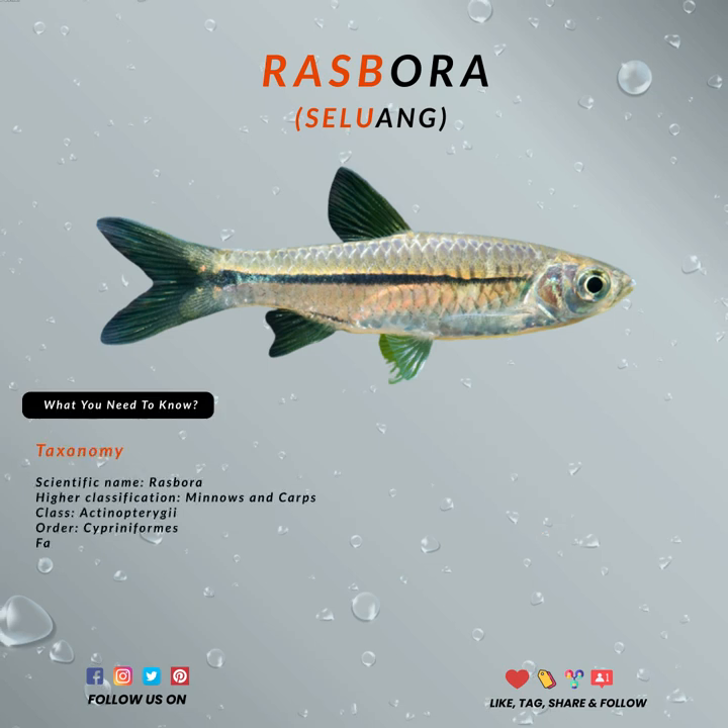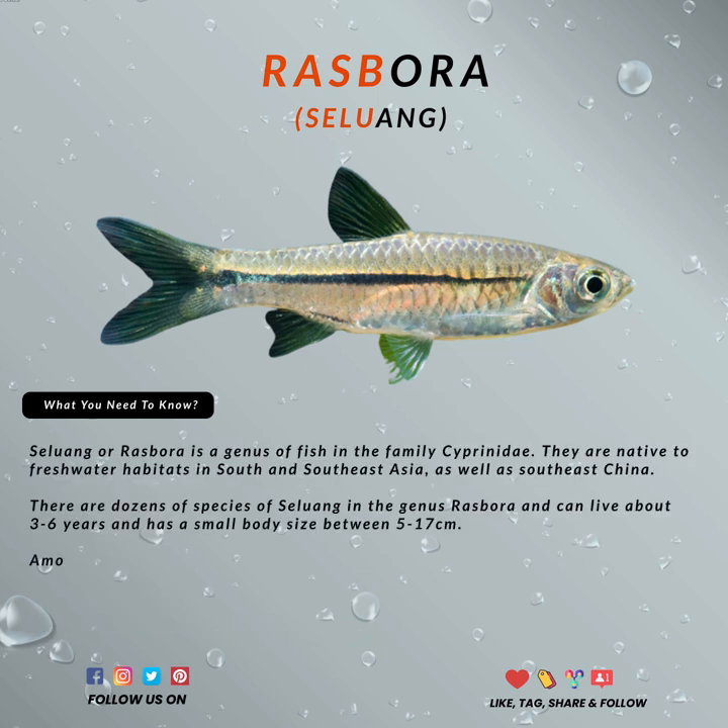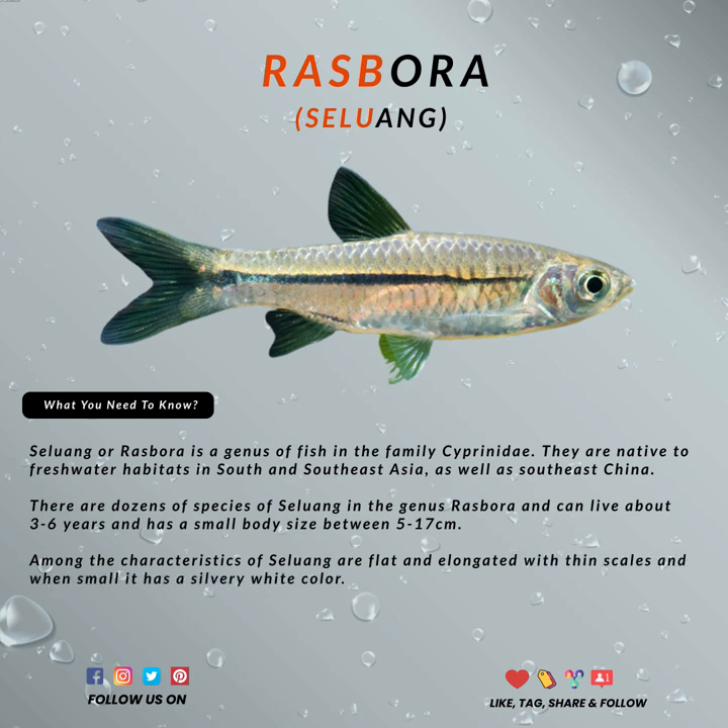Rasbora is one of the smallest bait fish and is native to freshwater habitats. There are dozens of species in the genus Rasbora and they can live for about three to six years. They also have small body sizes between 5 and 17 cm.